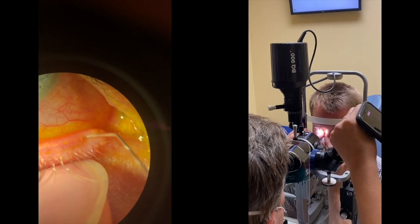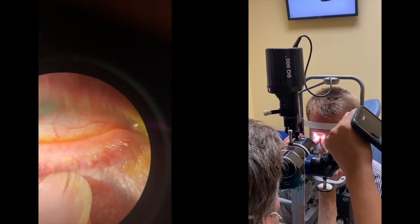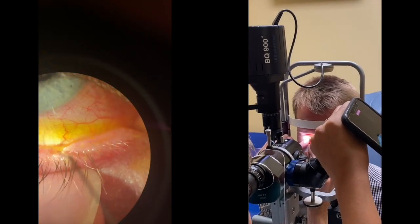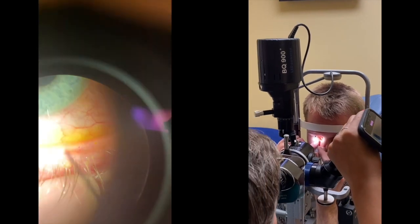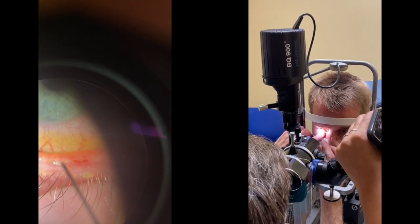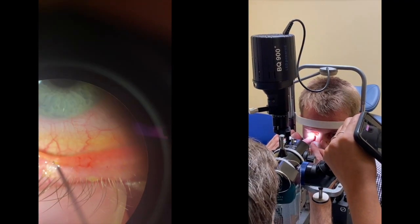If the 2mm probe does not work you can go down to a 1mm probe, and after the 2mm you move up to a 4mm probe. All of the lids can be probed in this fashion, however the lower lids tend to benefit most since they are the ones that tend to be most inspissated and are also easier to address.